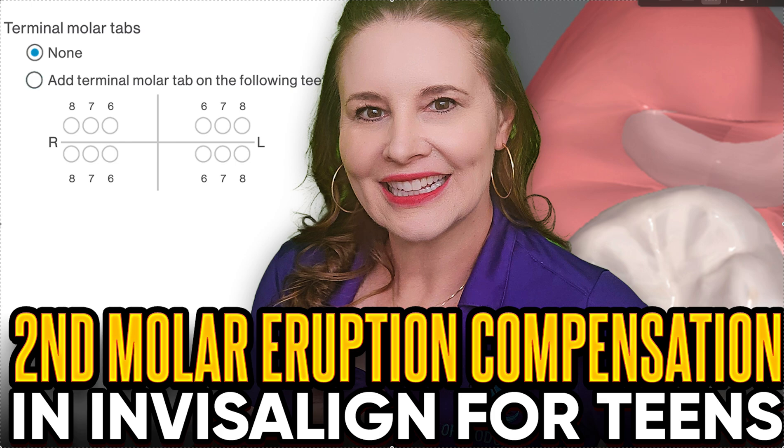Hey, it's Dr. Amanda with StraightSmileSolutions, StraightSmileSolutions.com, and we're going to talk about terminal molar tabs today, specifically second molar eruption compensation tabs.